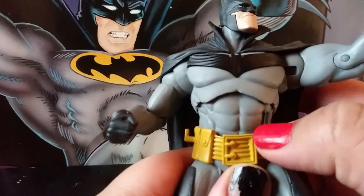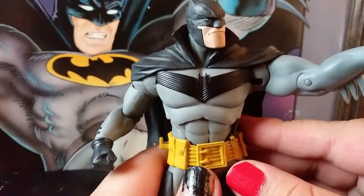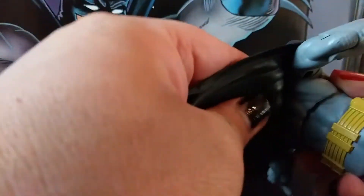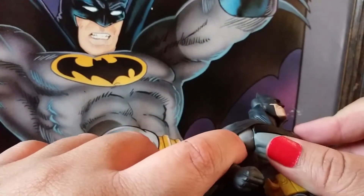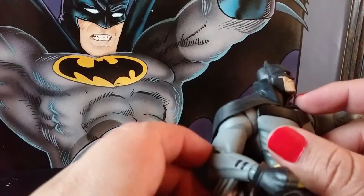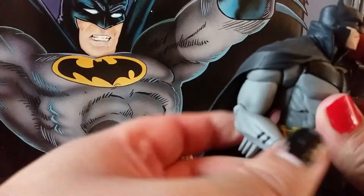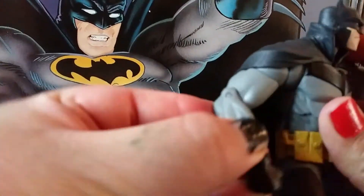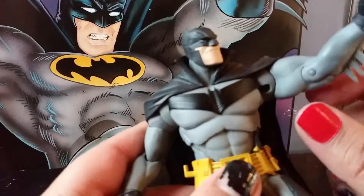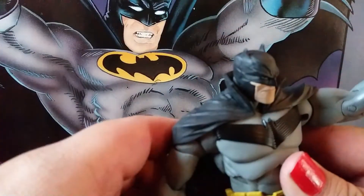You got an ab crunch — actually a double ab crunch or waist and ab crunch. McFarlane's really stepping up their ab crunch game; those early ones were kind of shitty. We got a ball joint on the side here, a shoulder joint, an arm swivel, a single elbow joint but you get pretty good flexibility from it, and a little ball joint at the wrist — same on the other arm obviously. You can look up that high and down that low.